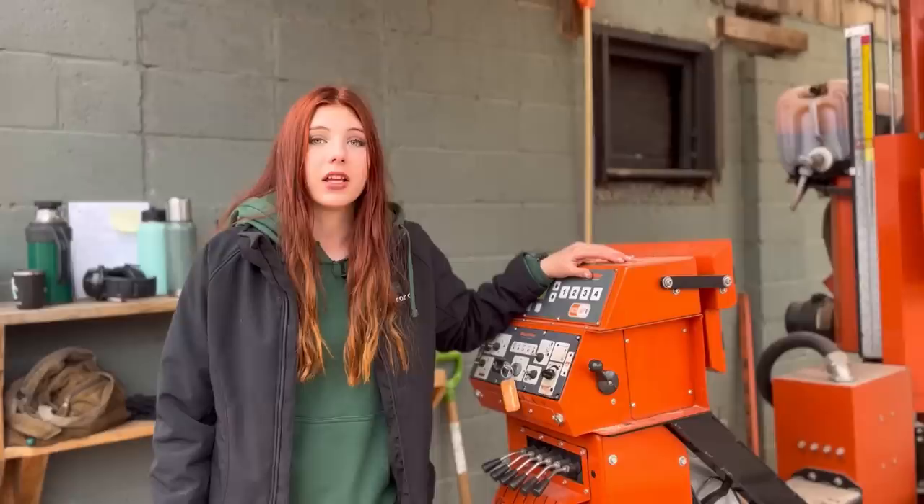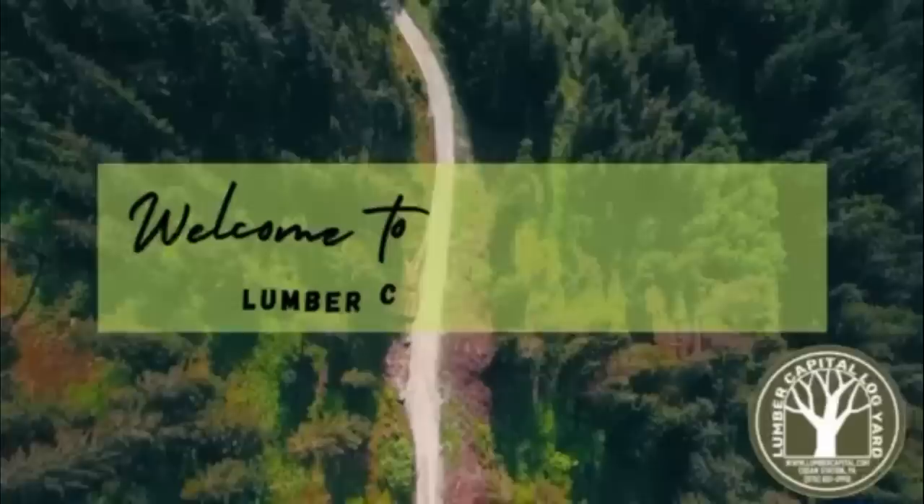Hey everyone and welcome back to another video on Lumber Capital Log Yard. Today I'm going to be telling you the most important things you need to know about your sawmill blades.